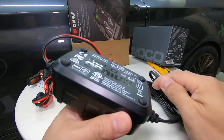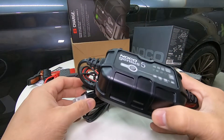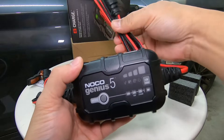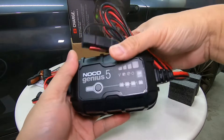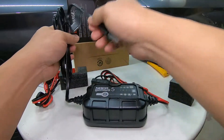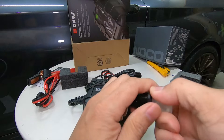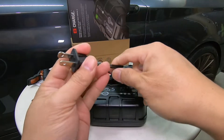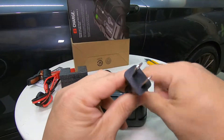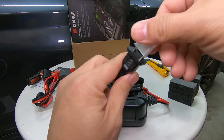I would say this is a bit bigger than the Noco Genius 2. It comes with two-prong cables only.